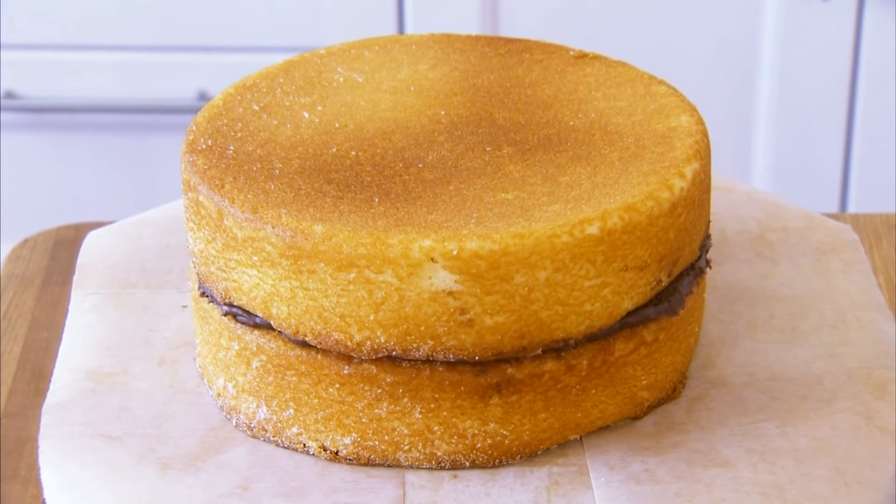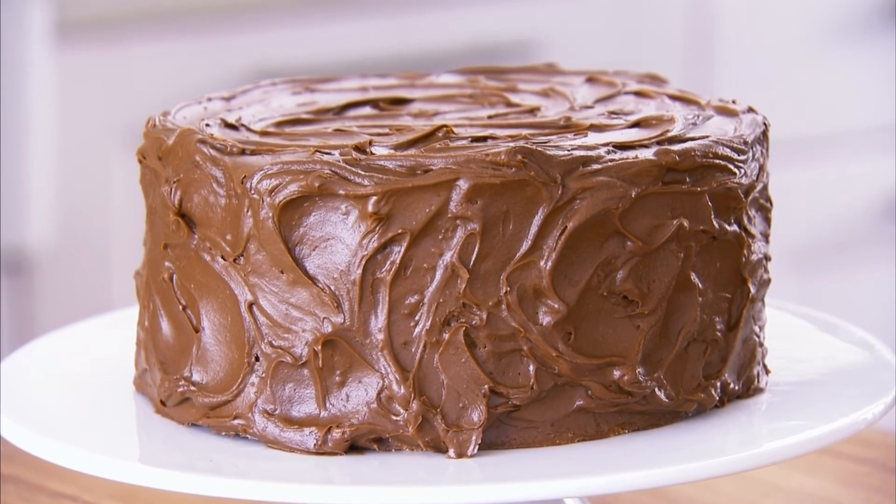The cake is now ready to be frosted. These are our behind-the-scenes secrets to success for beautiful photo-worthy cakes. It all starts with the prep.